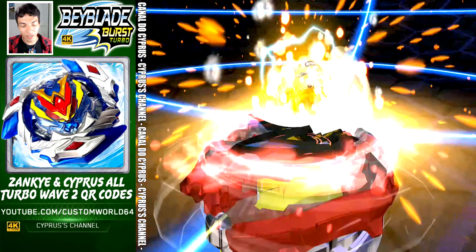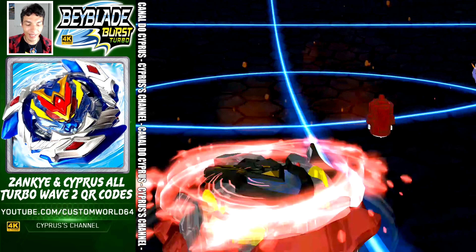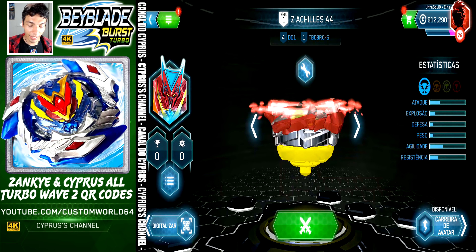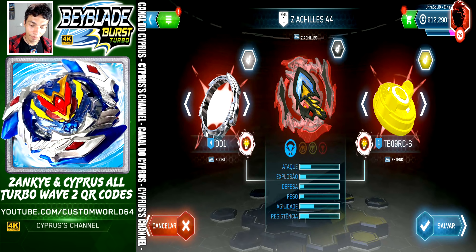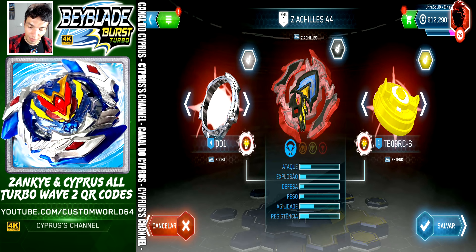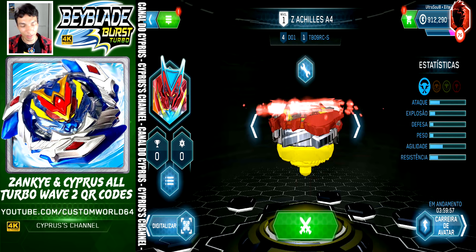Every single Beyblade from Wave 2 is here — all 16 of them. Let's collect them. This is Z Achilles. Z Achilles comes with boost, Z Achilles, and Rip Fire Extend. We are going to save, activate Vatar Trek, and go to the next one.